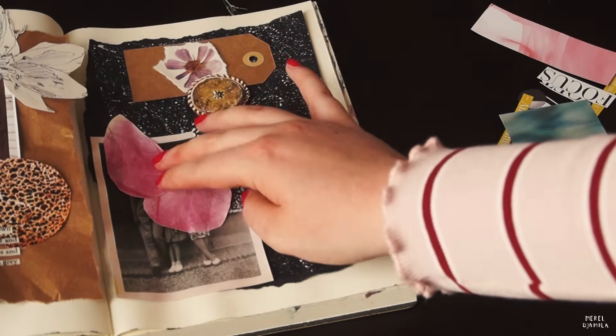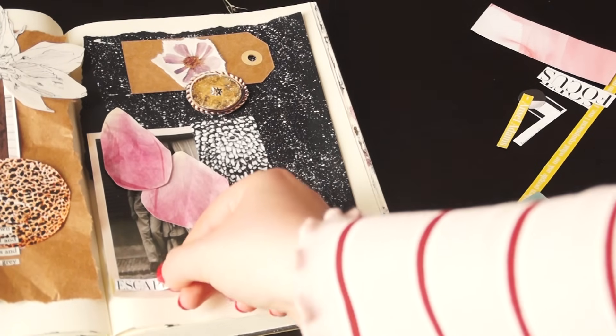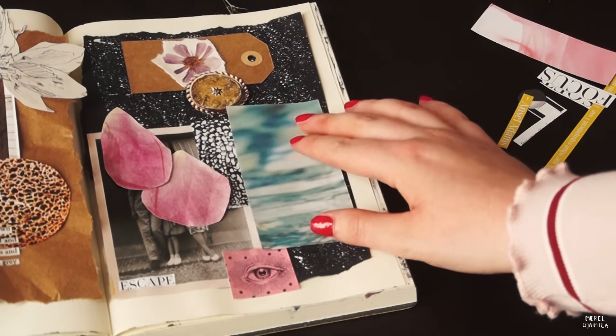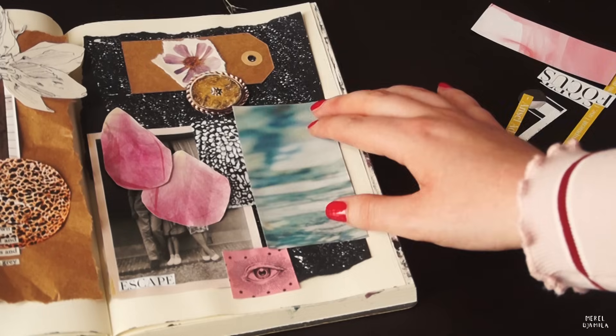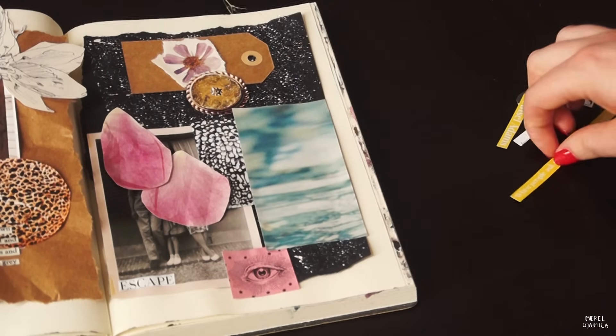However, when you create a collage, be careful that you do not use too many pictures that look alike. A collage usually looks more interesting when you combine different pictures or materials. I like to let my pages breathe as well. That way, they're not totally decorated, but they still have their own character.